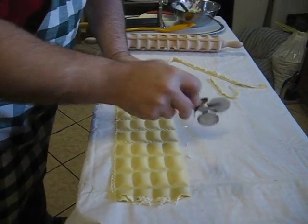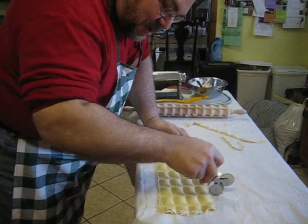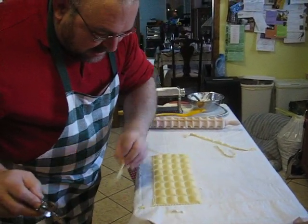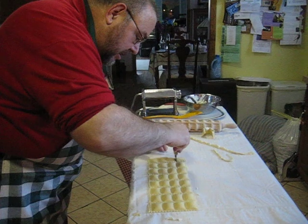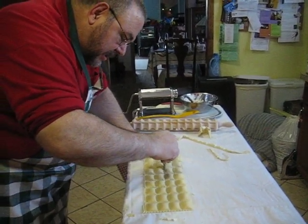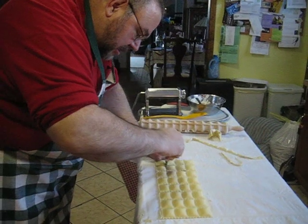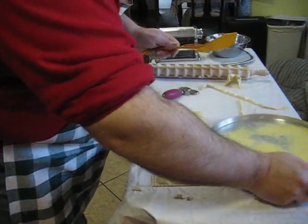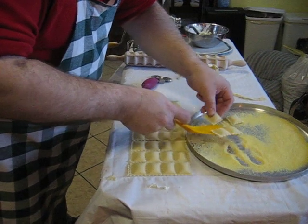The ravioli rolling pin gives you nice, even ravioli. This is so easy. You just cut them all apart and divide them up like this. I put them on a bed of cornmeal because you've got to let them dry.